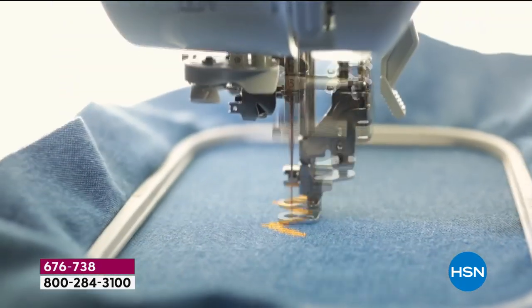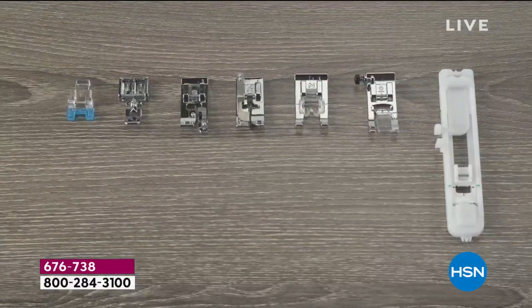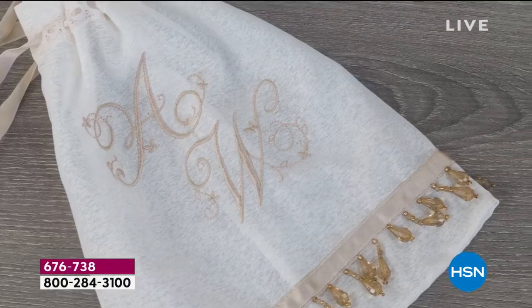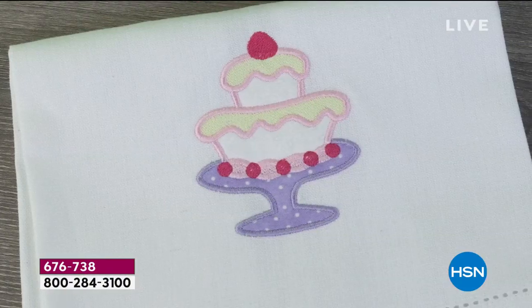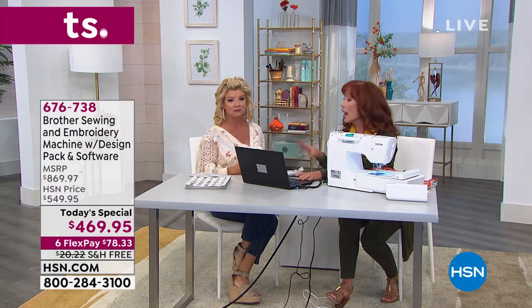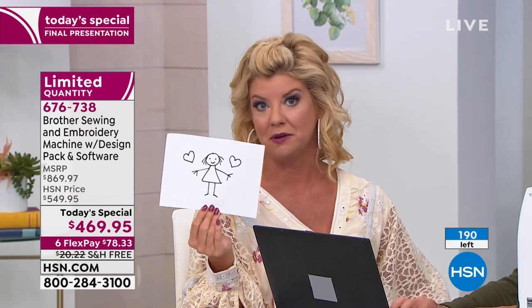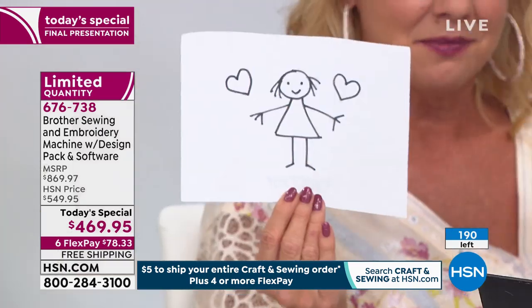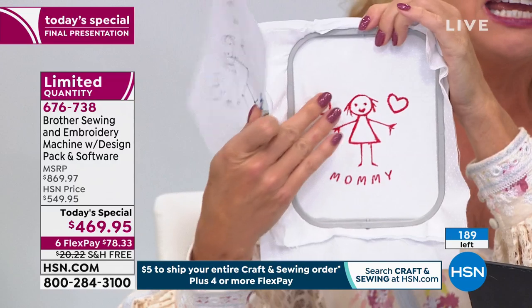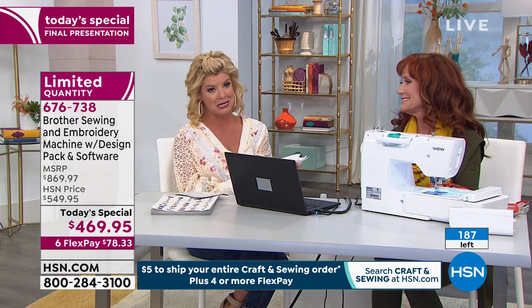Here's our official update — not only the final presentation, not only the final quantity, this is going to be the final opportunity for you to get our best value of the day. We're showing you all the little ideas of what this is going to do for you as that perfect sewing machine slash embroidery machine. How many pieces of art do you have from the grandchildren up on the refrigerator or in a box? You can go from that drawing through the embroidery — embroider it onto a little handbag as a gift to grandma, and now it is forever on a t-shirt. That's why there are 187 remaining for the day.